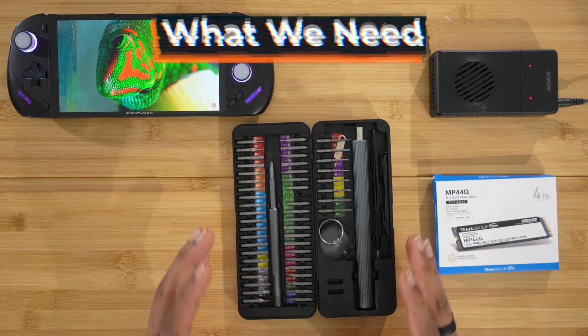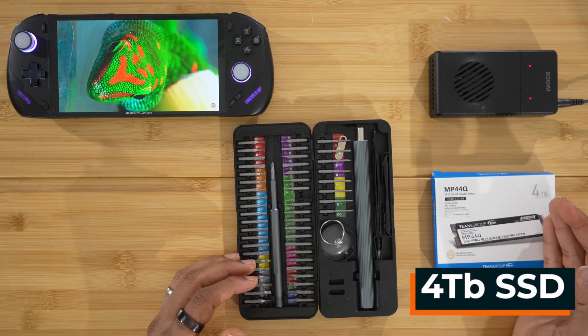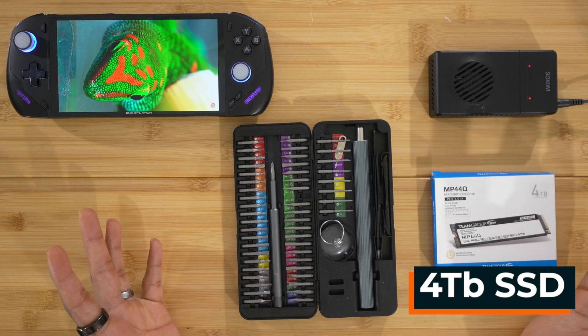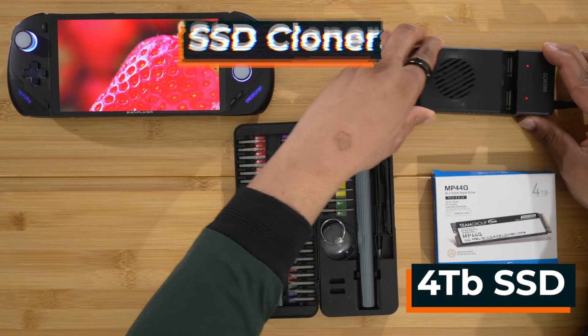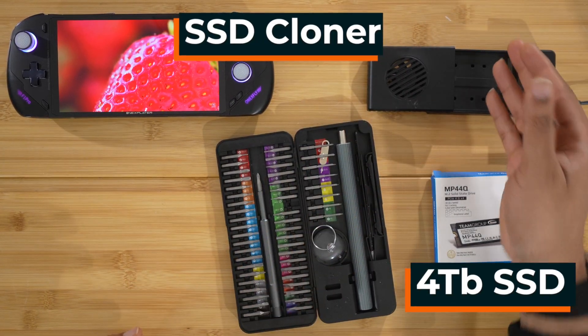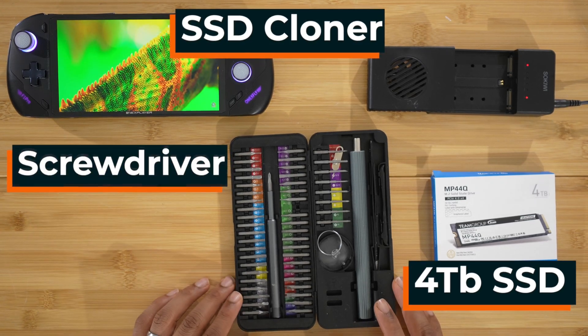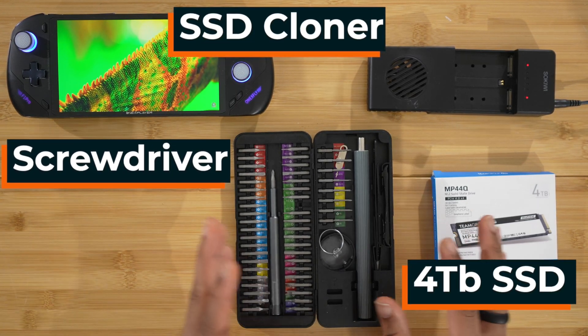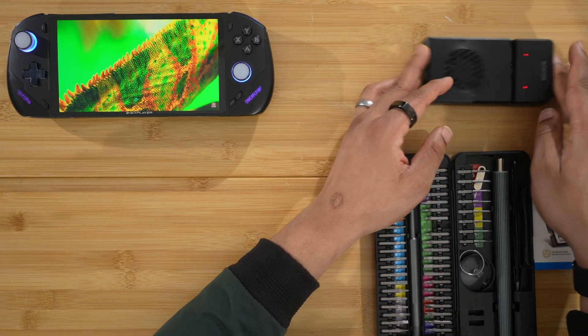So this is everything we need for this upgrade. We need the SSD — there's a four terabyte SSD from Team Group. I'm not totally sure about that company, but I've been using them for a while and they've never let me down. This is an SSD clone tool where you put your two SSDs in and it makes an exact copy. And of course, we need a tool set to get into the device.